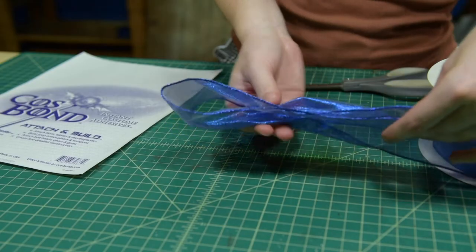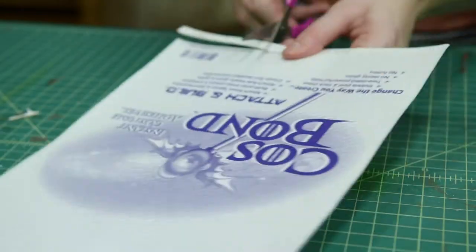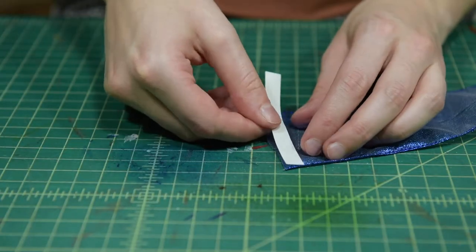First, measure for the size of bow you want and cut it out. Cut out a strip of Attach and Build, then peel and stick the ribbon ends together.